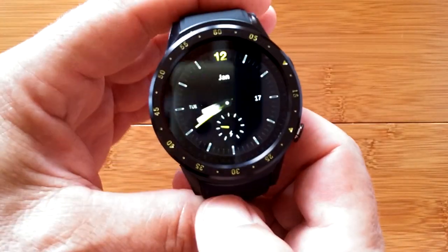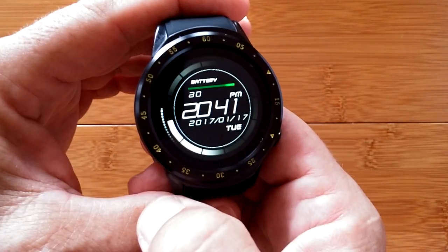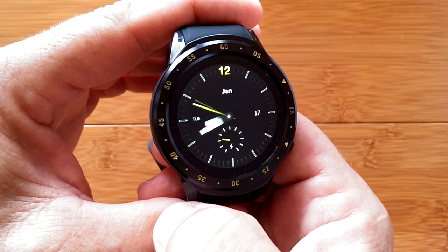Hey, you want to see the other watch faces? One, two, three. Cool, huh?